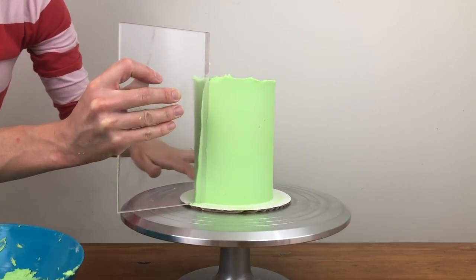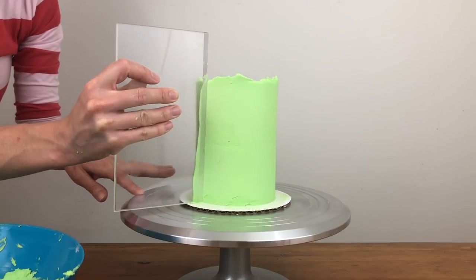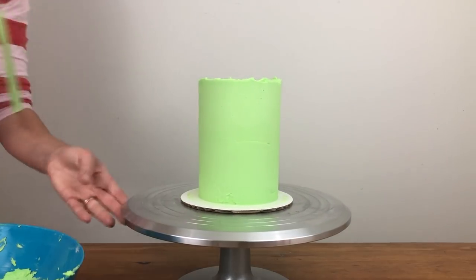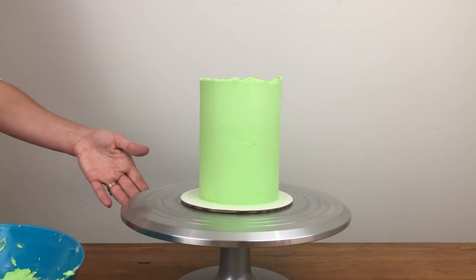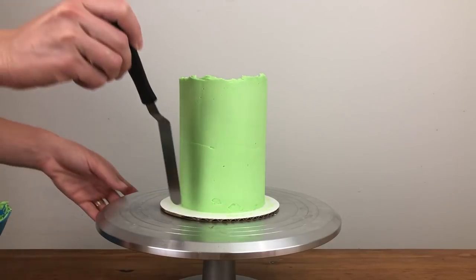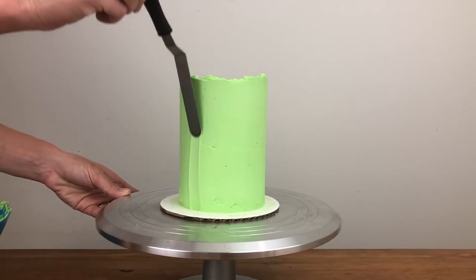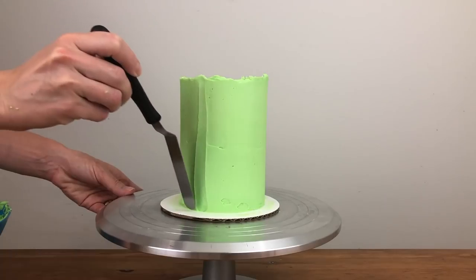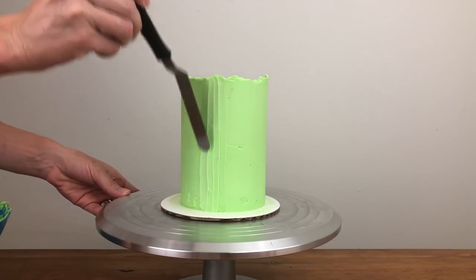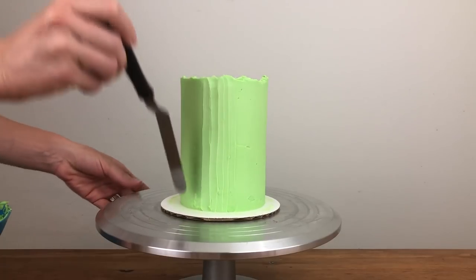I'm not worrying about the top of the cake being untidy because that's going to be part of the design, and it's okay that the frosting isn't completely smooth because I'm going to add texture to that next. I'm using my offset spatula for this next part, holding it with the back against the base of the cake, gliding it upwards in a swishing motion while applying just a bit of pressure to indent these vertical grooves — this makes the cake look a bit like it's a bunch of flower stems.